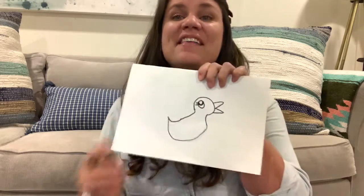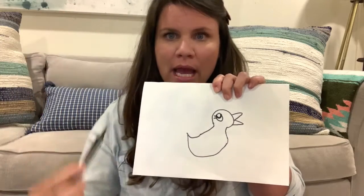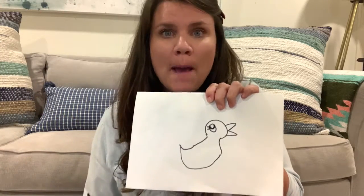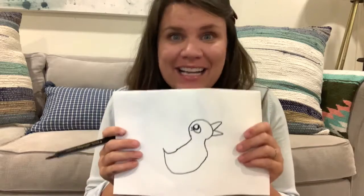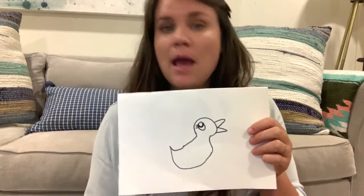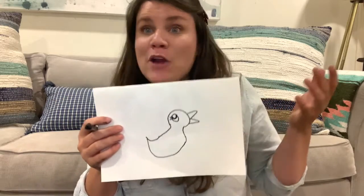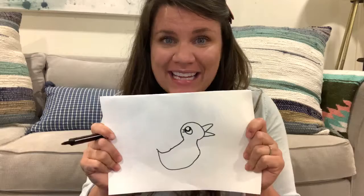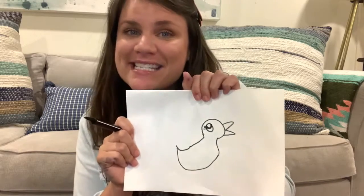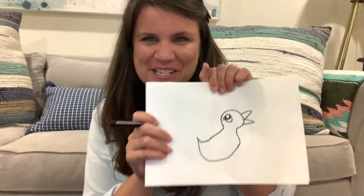Awesome guys! And then this is the fun part — I want you to take your awesome brain and come up with your own background. Where is your duck? Somewhere in Memphis. Maybe it's at the zoo, maybe it's at your school, maybe it's at Graceland. Alright y'all, have fun. Make sure and tag Voices of the South so that they can see your awesome art and put it up. Happy drawing! We'll see you soon.